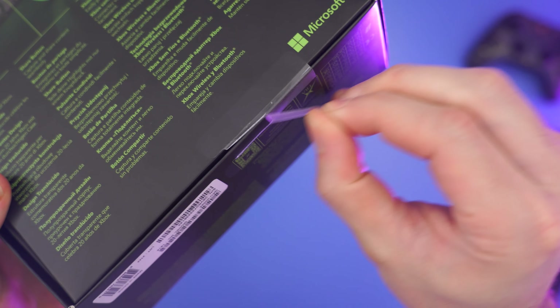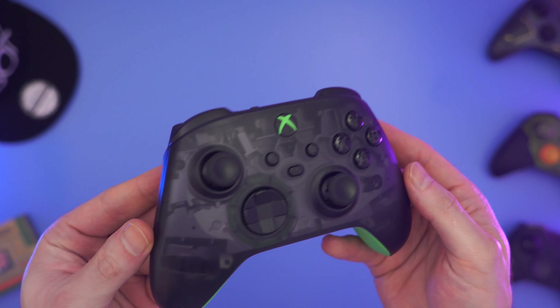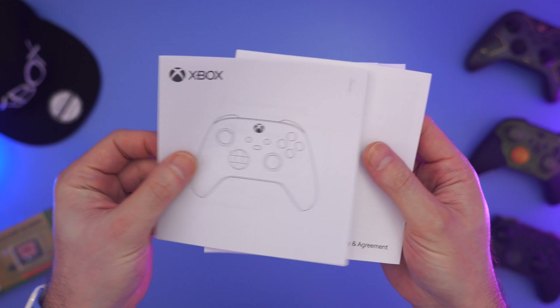Other than that cool messaging on the packaging, there's not much else to it. You can open it up and inside you'll find the 20th Anniversary Series controller, a pair of AA batteries, and some user information.